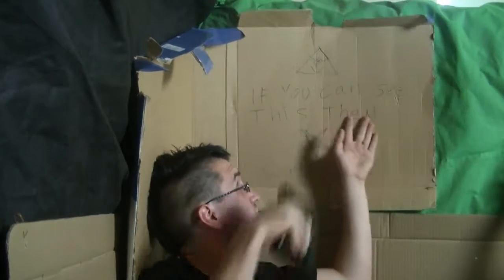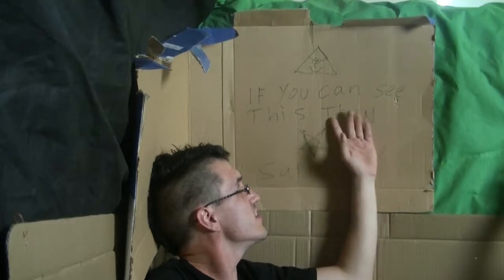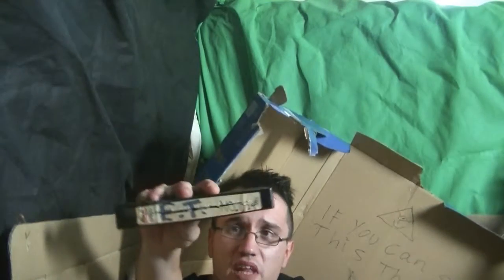Conspiracy theorists be like, showing the all-seeing eye, and oh, if you see this then you know Satan, Satan fun and stuff. Well, I've got the only evidence of aliens that exist on planet Earth. This is evidence of aliens. Just found a train.